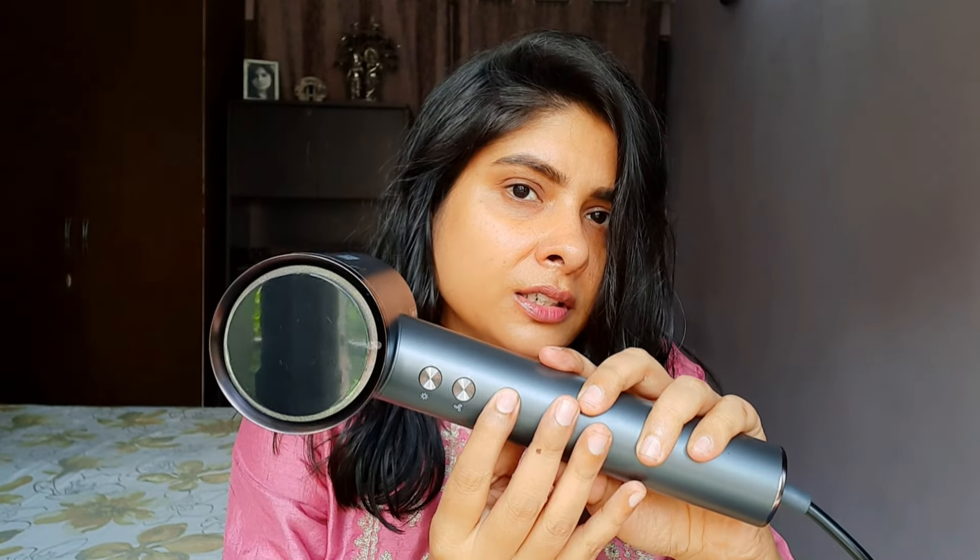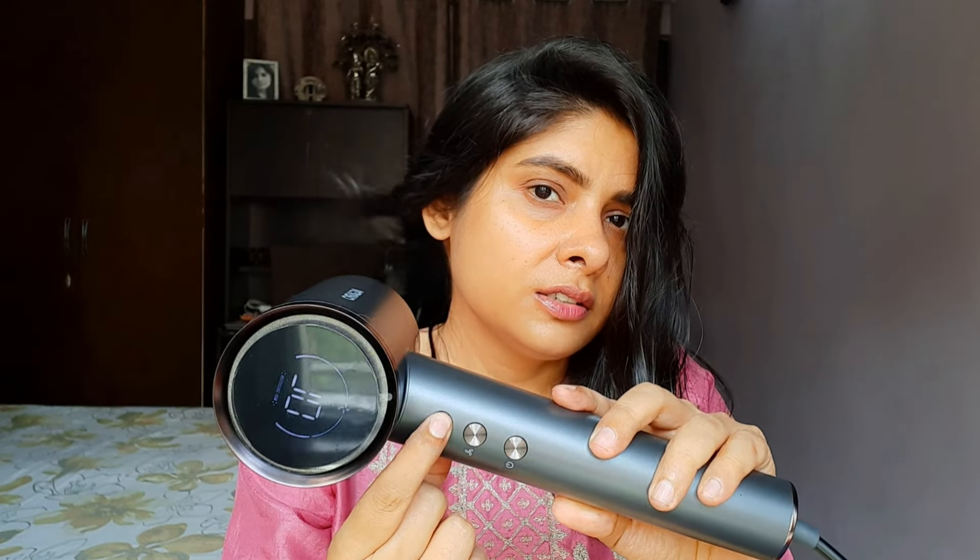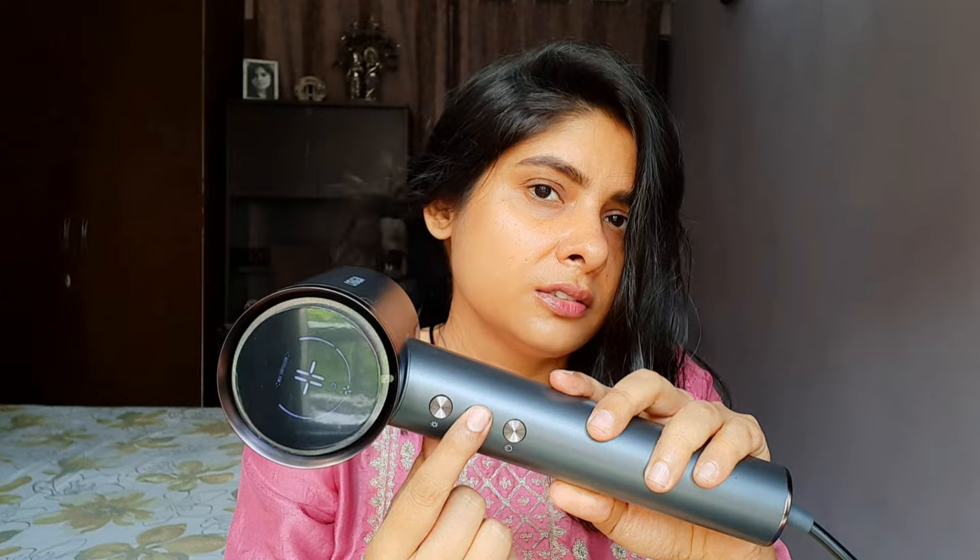Now I will show you the sound level — let me demonstrate. As I mentioned, there are three speed and four temperature settings, and you can set it to different temperatures. The ionic technology helps prevent frizz as the hair dries. It also has overheating protection so there is no chance of overheating. The hair dryer has 1600 watts and a brushless motor. As you heard, there is barely any sound — it is very quiet.